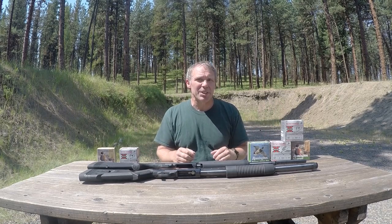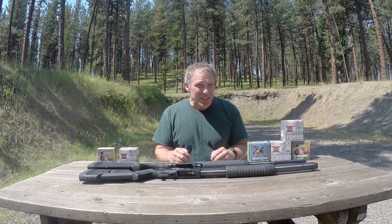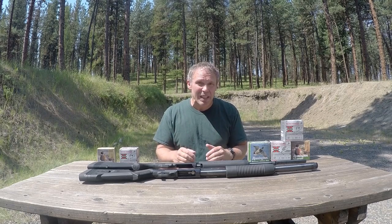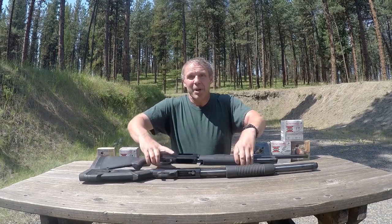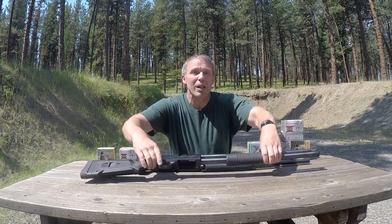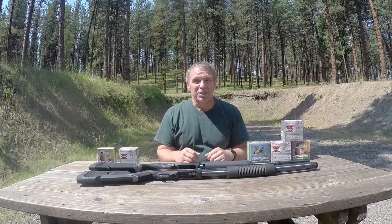Would steel shot be a good choice in your home defense shotgun? Or more relevant — if you're primarily a bird hunter and steel shot is what you happen to have, is it a viable option? I've got my Mossberg Maverick 88 in 20 gauge and my Mossberg 500 in 12 gauge, along with a couple of different types of steel shot and lead shot. Let's shoot it and see what we can learn.